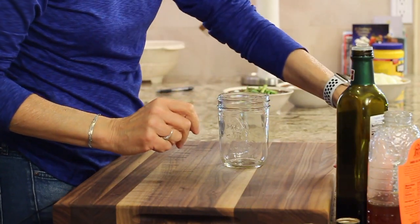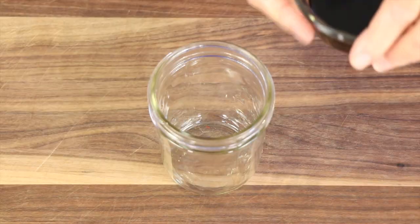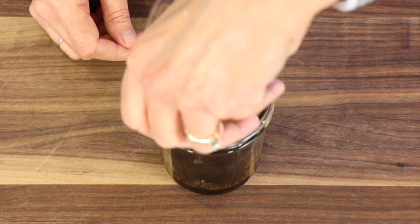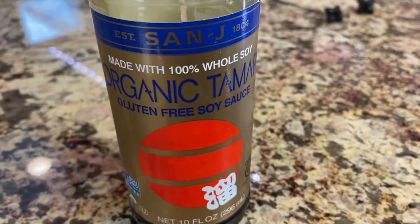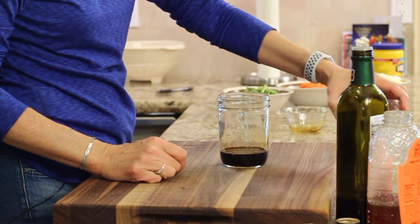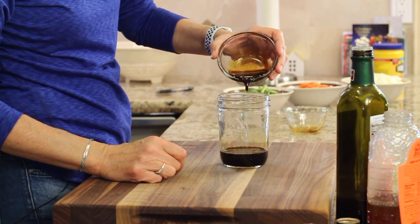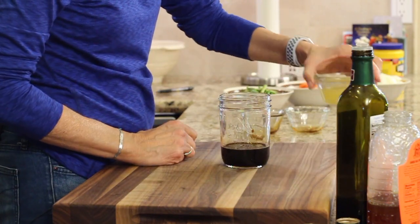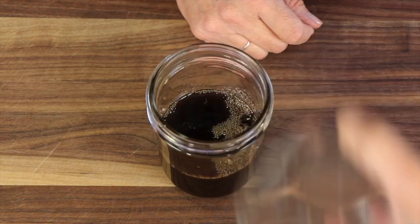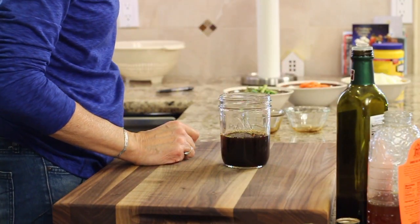We're going to start off with some tamari sauce — I'll place it right here in my mason jar. That's a gluten-free version of soy sauce, so this recipe is gluten free. Here's some more of the coconut aminos teriyaki sauce. We'll add some chicken broth. You can get all of the ingredient measurements down below in the description of the video.